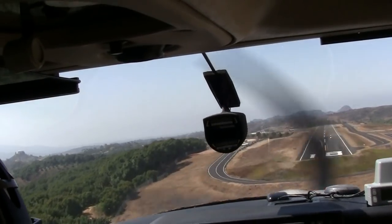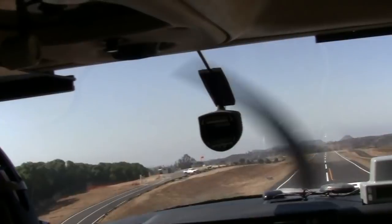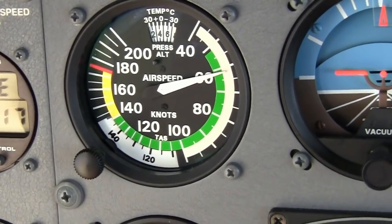Up until short final, the short field landing will look somewhat similar to a normal landing, but after clearing any obstacles at the approach end of the runway, you'll want to chop power and descend toward your aiming point on the runway at the recommended final approach airspeed. Keep in mind any extra airspeed you carry to the runway will have to be dissipated before you touch down, which will only serve to extend your ground roll.